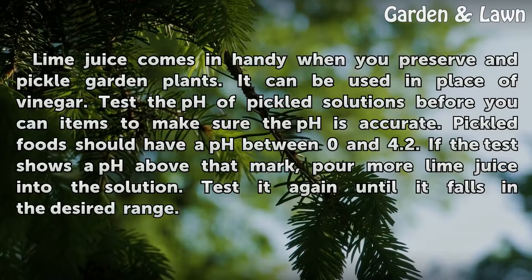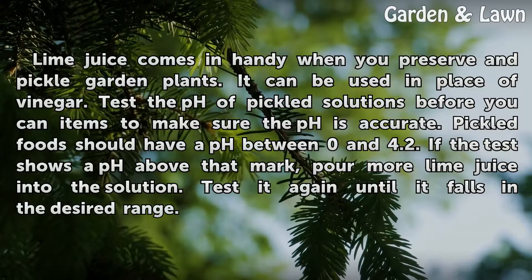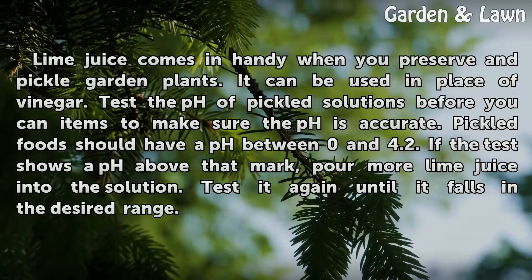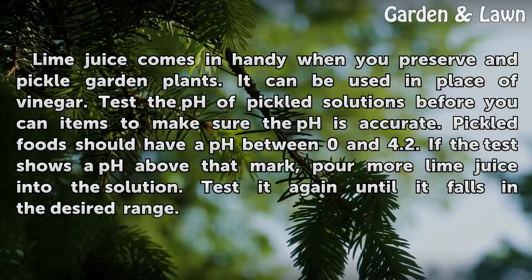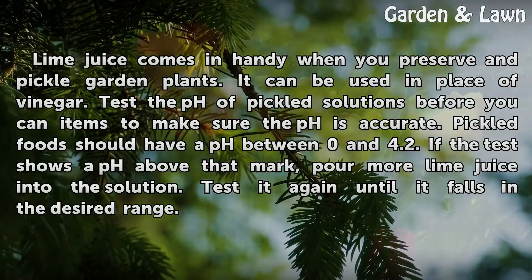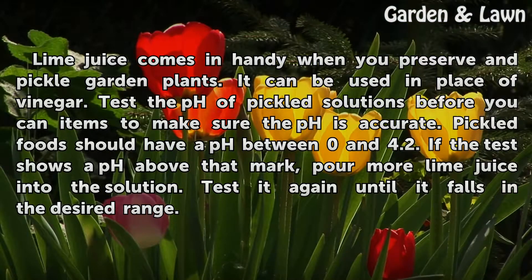Lime juice comes in handy when you preserve and pickle garden plants. It can be used in place of vinegar. Test the pH of pickled solutions before you can items to make sure the pH is accurate. Pickled food should have a pH between 0 and 4.2. If the test shows a pH above that mark, pour more lime juice into the solution. Test it again until it falls in the desired range.